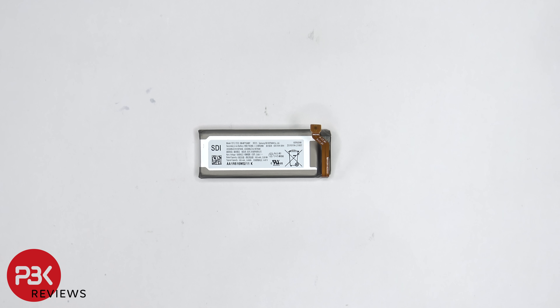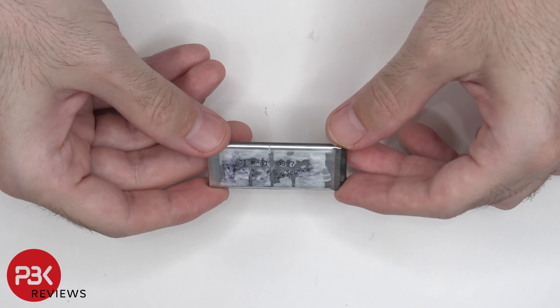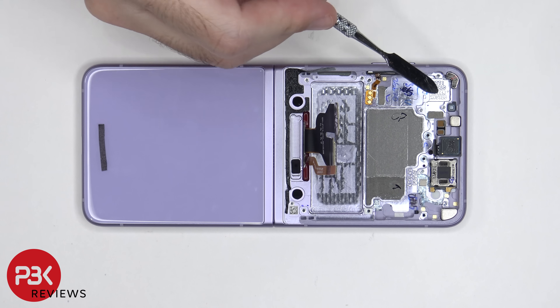Here's a better look at this battery, and here's the other side. There are 3 magnets on this side of the flip.